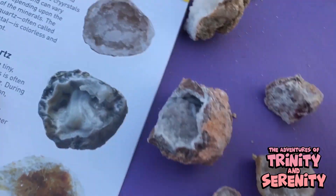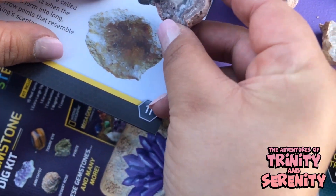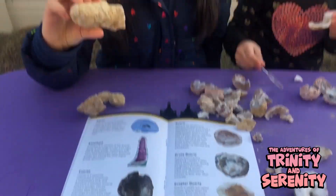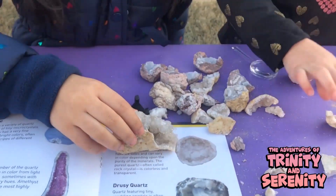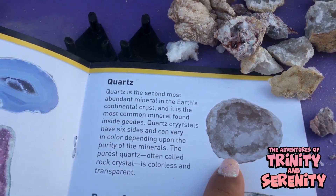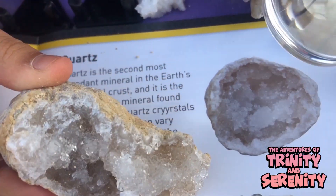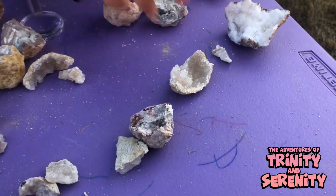Maybe this one. That kind of looks like a clear quartz too. Which one is this one, Trinity? What does that look like? It's a circle. I know it's a circle, but look at the inside — it looks like it. Yeah, it is. So those are quartz. But then this is a quartz too. I feel like we got a lot of quartz — too much you could say.